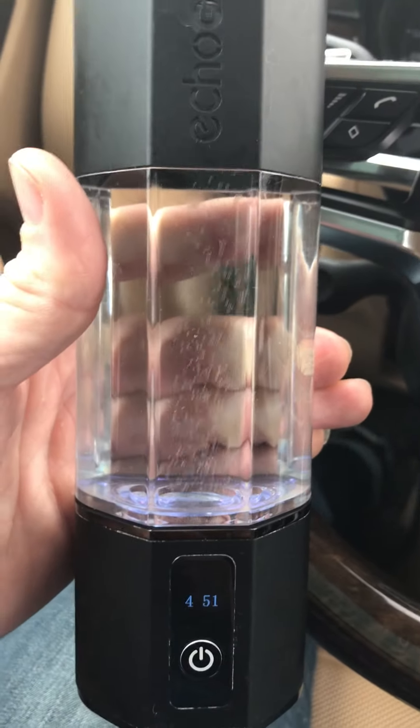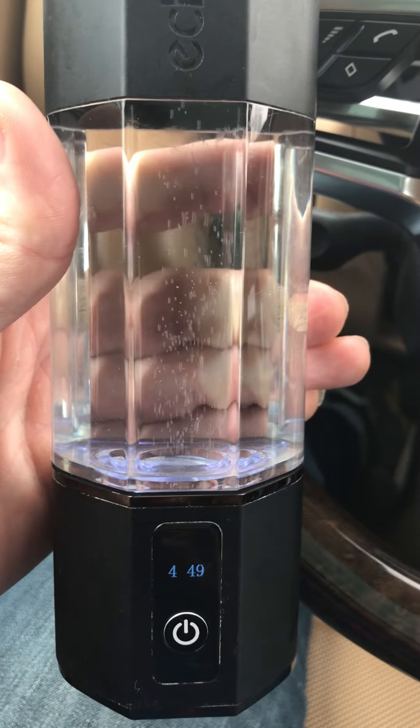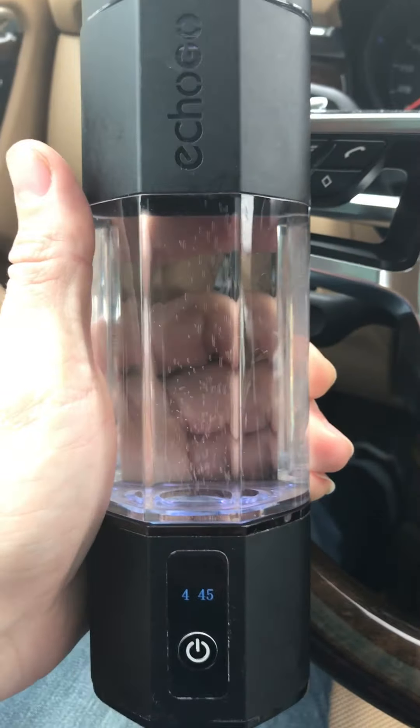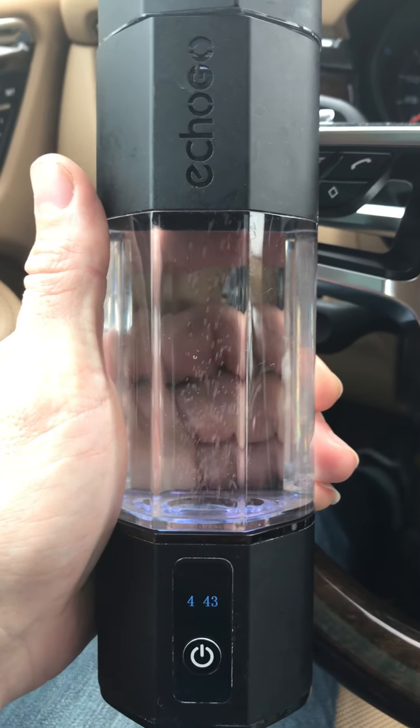It does also show you the battery level. When you click the button down here, it will actually show you the bars of how much charge you have left, which I find really nice.